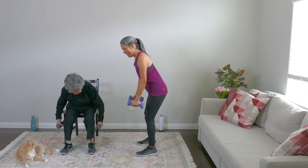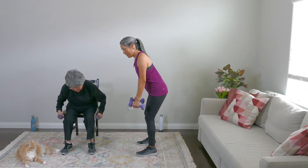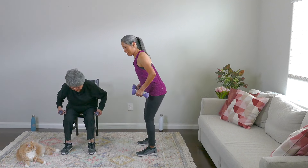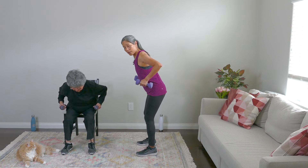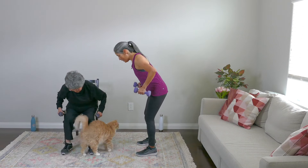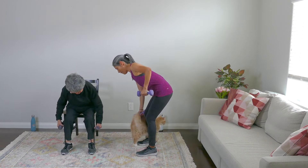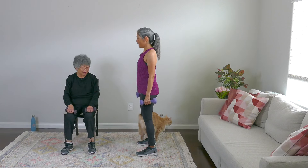Keep going. That's nice. Give me five more — five, four, breathe, three, two, and one. Rest everybody. Nice work.